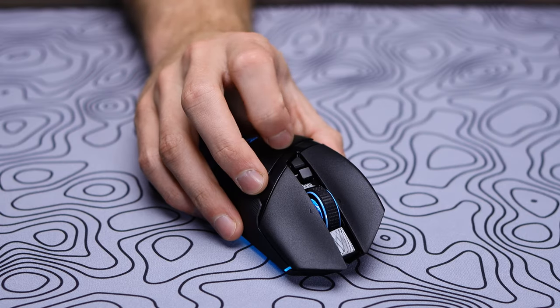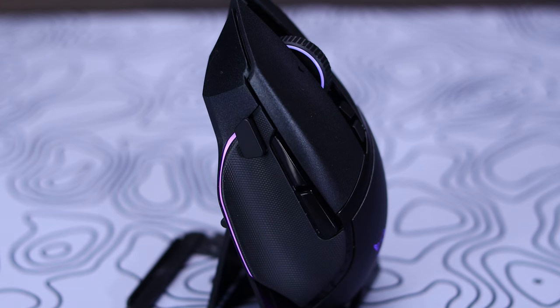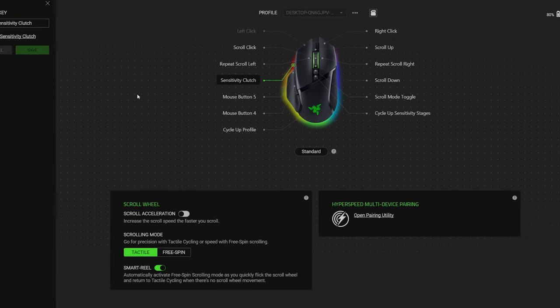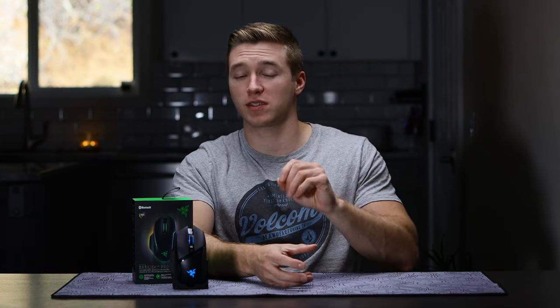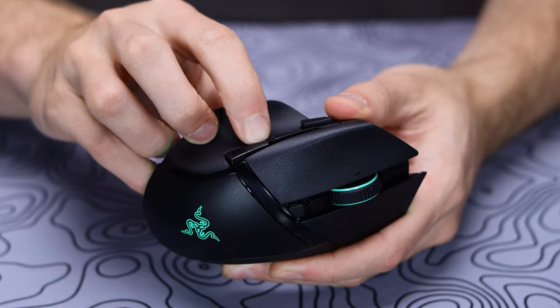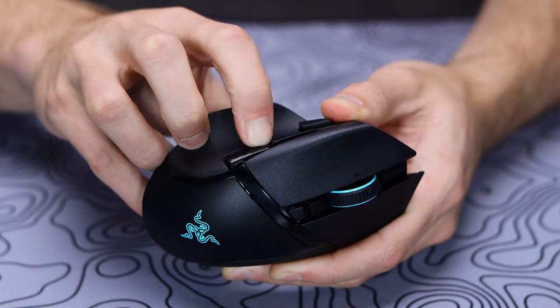The second button back from the scroll wheel is your DPI adjustment, allowing you to cycle between different stages configurable in the Synapse software. At the front of the thumb scoop on the left side of the mouse, you have the sniper button, which is pre-configured to do what's called a sensitivity clutch — when held down, it drastically reduces your sensitivity, a cool perk that can of course be tied to any other action in the software. The side buttons are decent with some play in them, but nothing out of the ordinary for side buttons on a mouse.